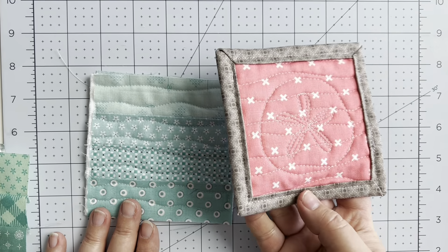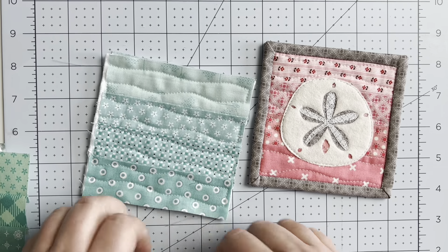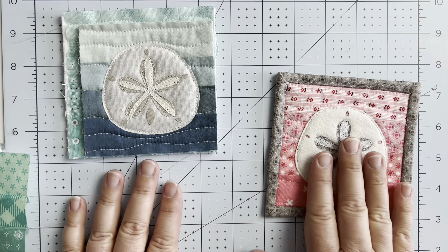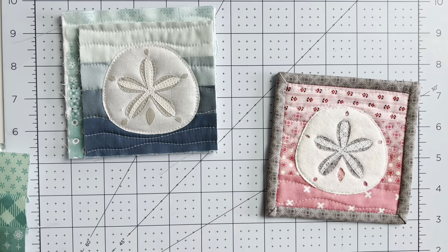The first thing we need to do to make our sand dollar coasters is create the front. Take your four strips of fabric — sizes are in the pattern — and sew them together along the long sides. Press the seam allowances all in one direction. Because this is an ombré look going from lighter to dark, I've pressed them towards the dark, but it doesn't really matter.